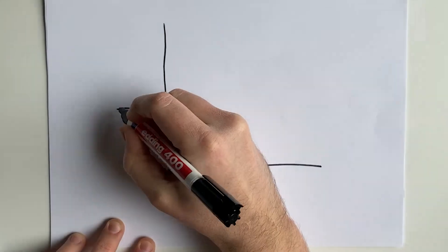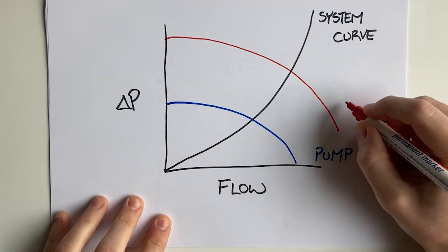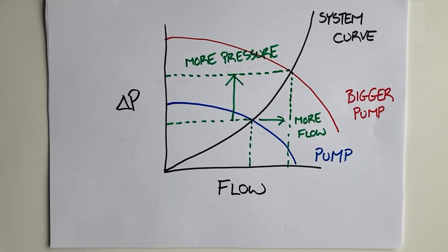There is one important difference where this analogy breaks down. Regardless of whether it's me, a child, or a bodybuilder holding the one-and-a-half kilogram bottle, we all exert 15 newtons. However, if you install a bigger pump or compressor on the same process — meaning the same load — you will get more head and flow. And to understand that, you need to start understanding pump curves and system curves.